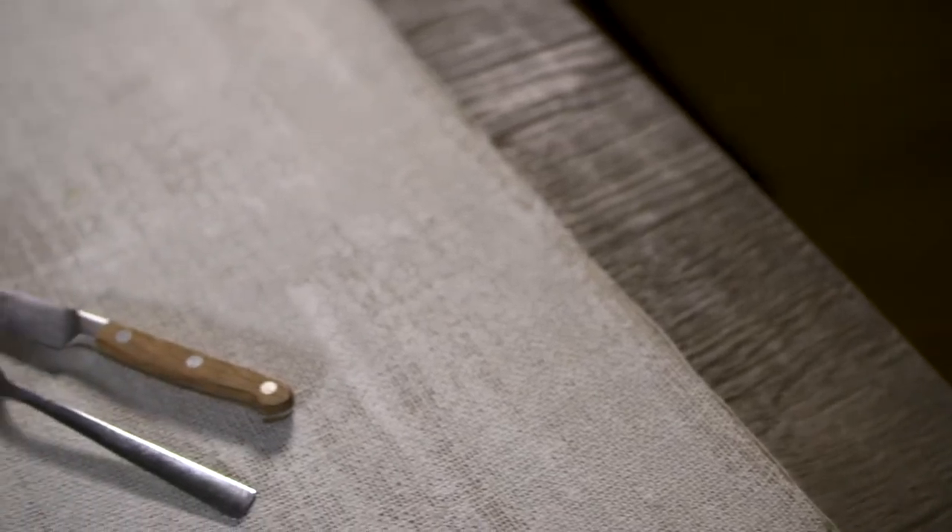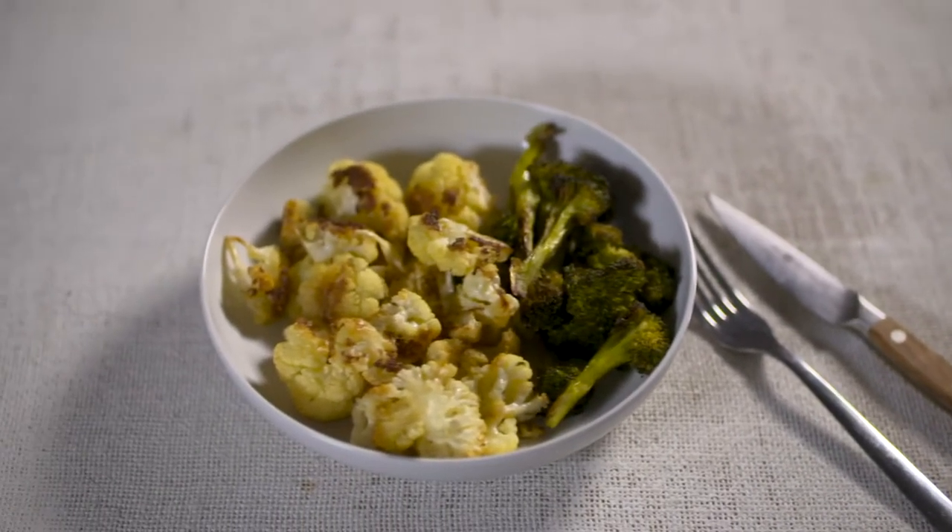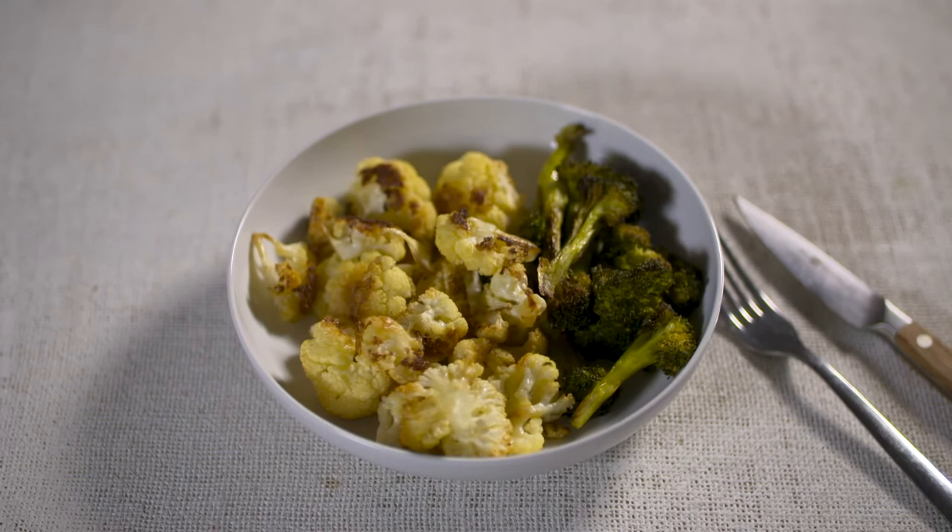Today we're gonna focus on two of my favorite vegetables: broccoli and cauliflower. Very simple, very easy to prepare. I'm gonna walk you through step-by-step to make some awesome roasted cauliflower and roasted broccoli that you can add to any dish.